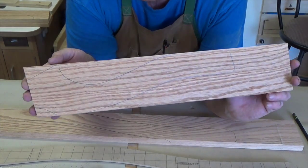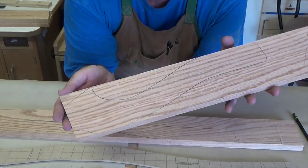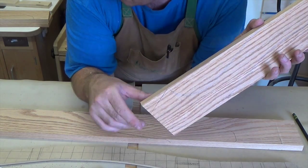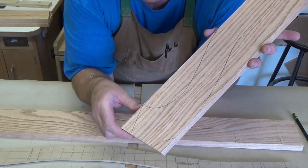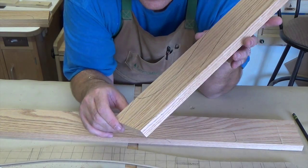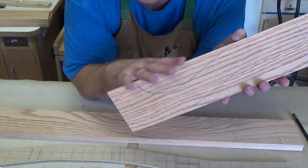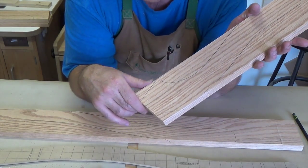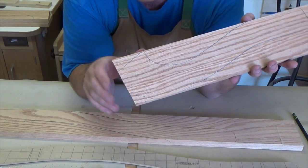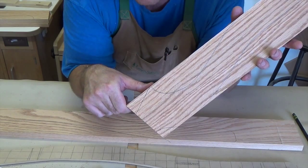Now that we have these profiles marked out on each piece, we need to cut off these corners on all four pieces. We're going to do this the same way we cut the templates — using the resaw fence to support these longer pieces and setting the miter gauge at the proper angle we determined last week. We're going to cut these corners off all four of our final boards.